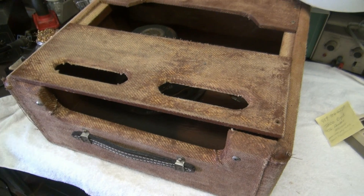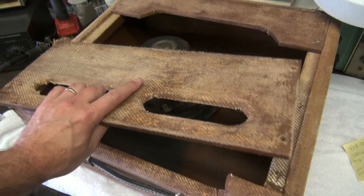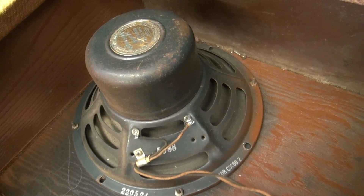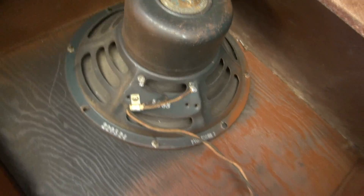Here's the cabinet. As you can see, she's a bit rough. The back panel is loose, but there is the original Jensen speaker right there. And if you look down here, you can see the paperwork still attached, and this is serial number H-00132.